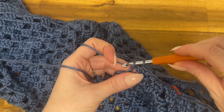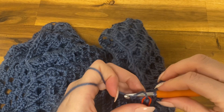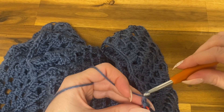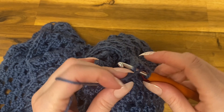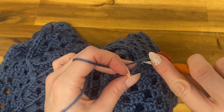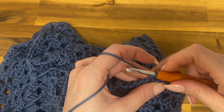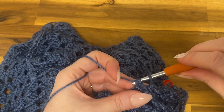Close with a slip stitch, chain one, and come back. For this next round, close with the slip stitch, chain one, move the stitch marker up into the new chain one space, and single crochet decrease all the way around — only single crochet decreases for this entire round. Close with a slip stitch, chain one, and come back.